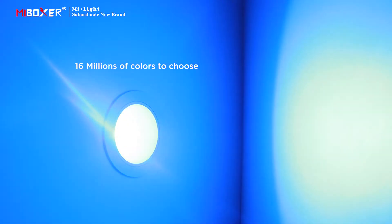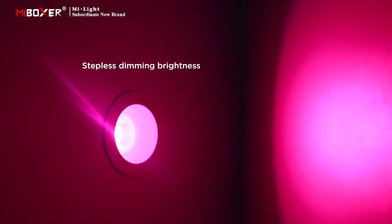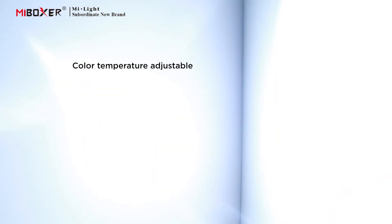Supports 16 million colors to choose from with adjustable saturation, stepless dimming brightness, and adjustable color temperature.